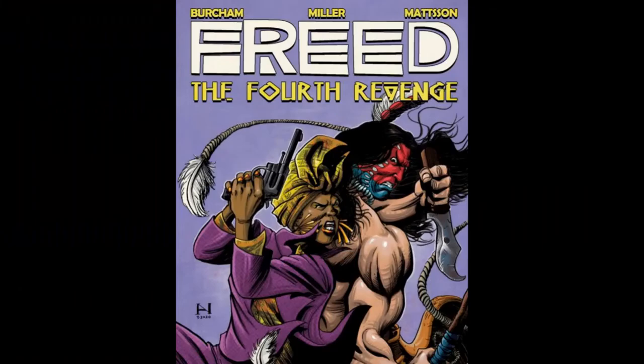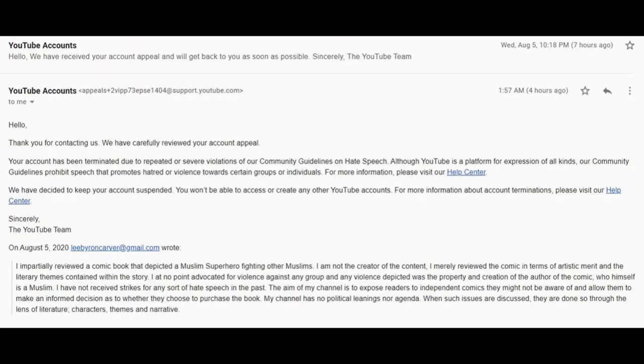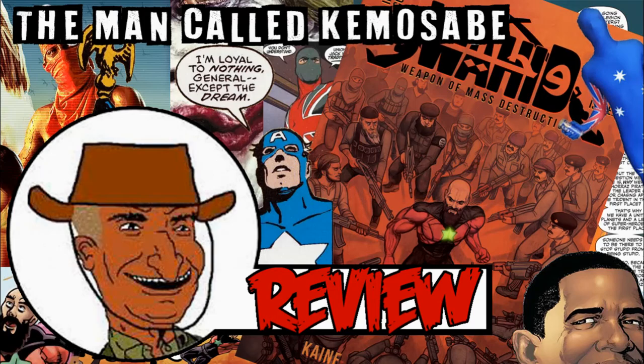And this is my review of Freed The Fourth Revenge by Carl Burcham, EMJ Miller and Frederick Mattson. Frederick asked me to review this book after I did a video review on another book he worked on. That review got my last YouTube channel permanently suspended without warning, but the video is still available on Bitchute. I'll link it below.